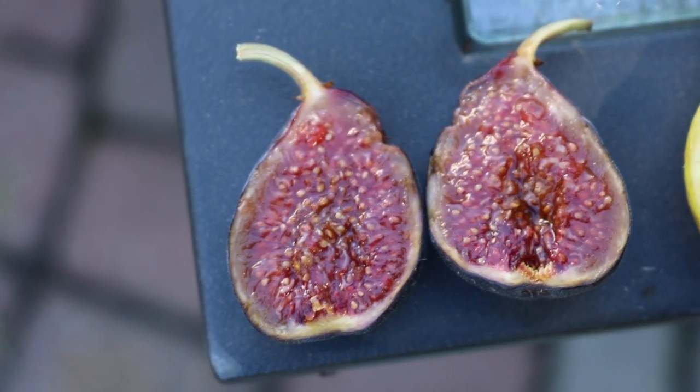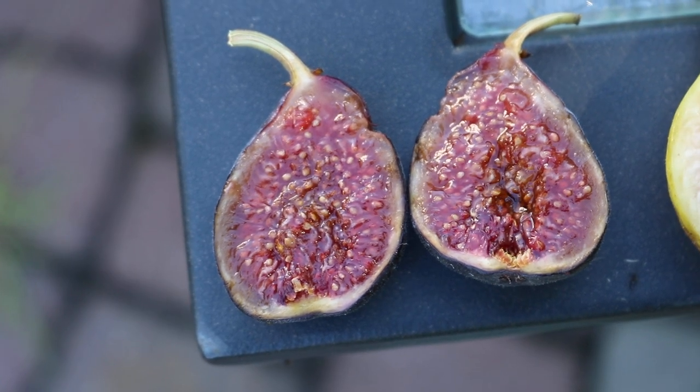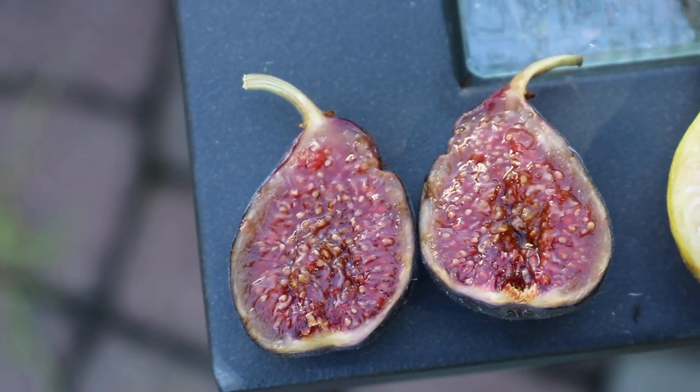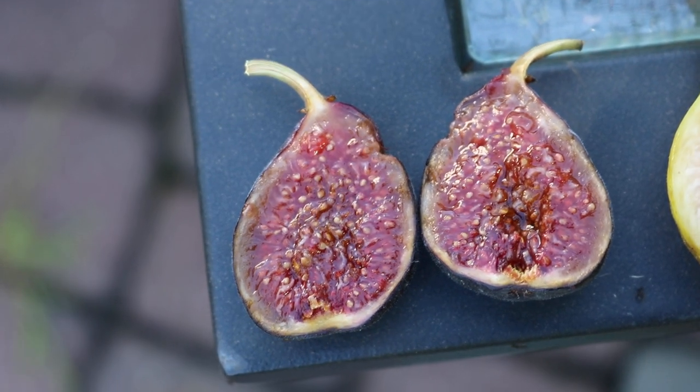All right, so I got a real interesting fruit for you guys today. We got another fig review. This one's called Verdone, and it's from an Italian grower named Nicky.